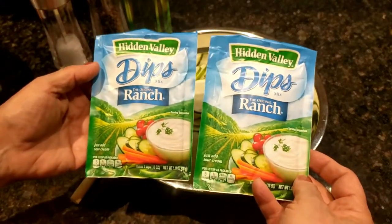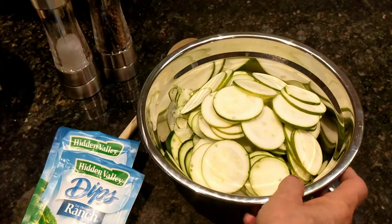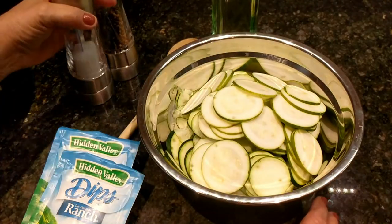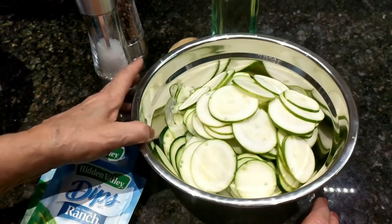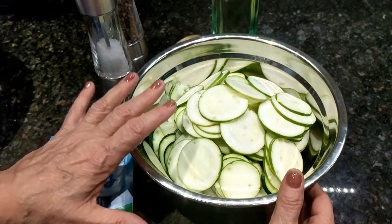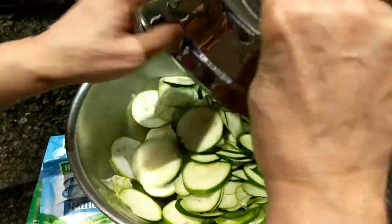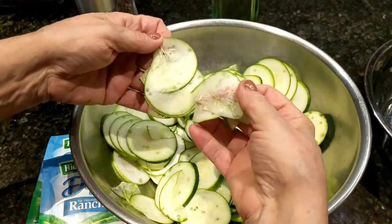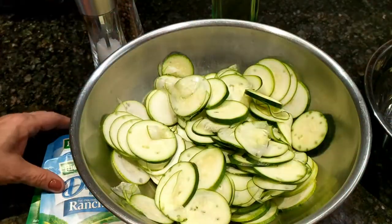I got two packets of Hidden Valley ranch dip mix, and all you need is some olive oil — I'm using regular oil — and some salt and pepper. You can use any other spices you like; if you like oregano or anything else just add it in. Some of my chips came out a little thinner than others because I was testing the mandolin, but that's okay, we're going to use them all.